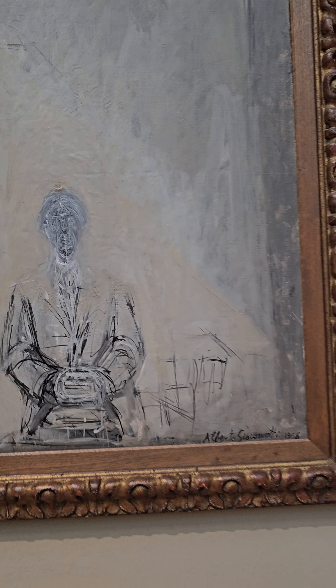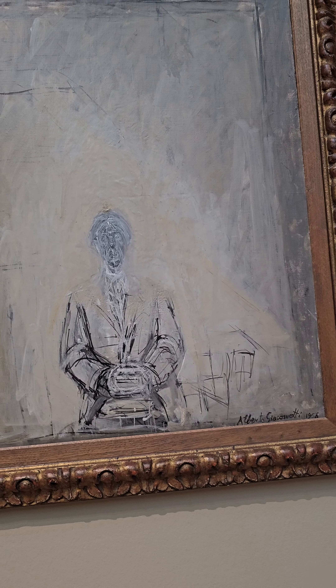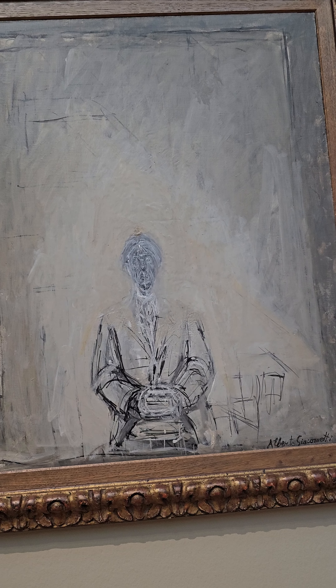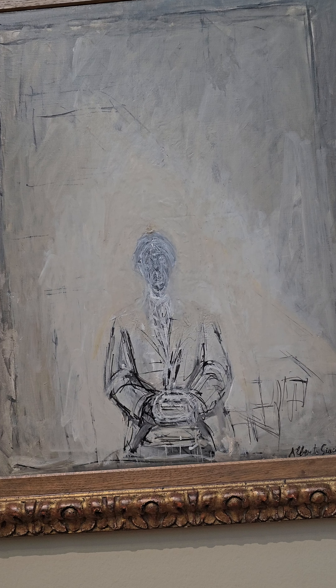Like a lot of his work, Giacometti uses dark, muted colors like gray, white, and black. The figure looks stretched out and kind of fragile, which makes it feel sad and introspective.